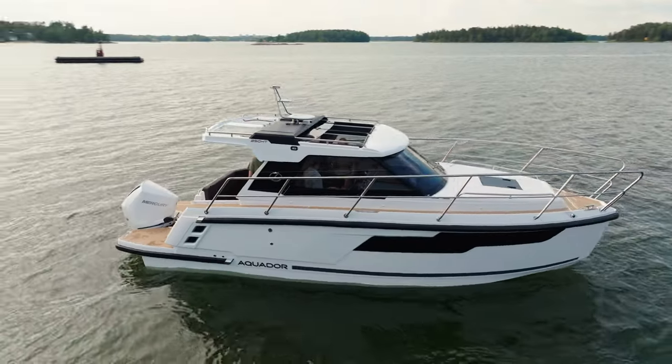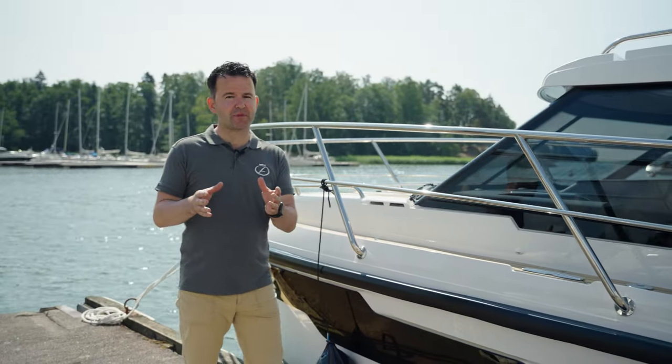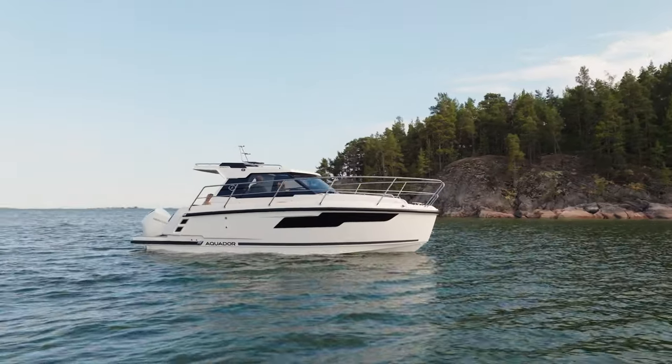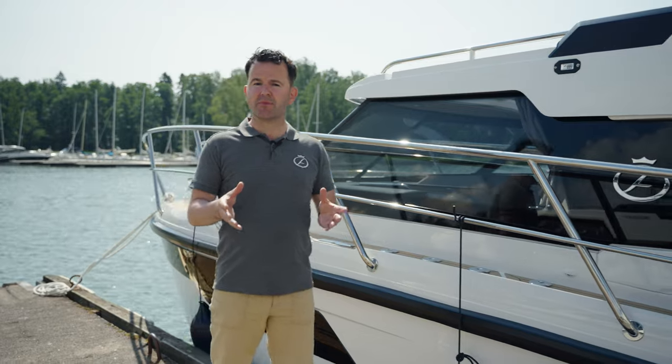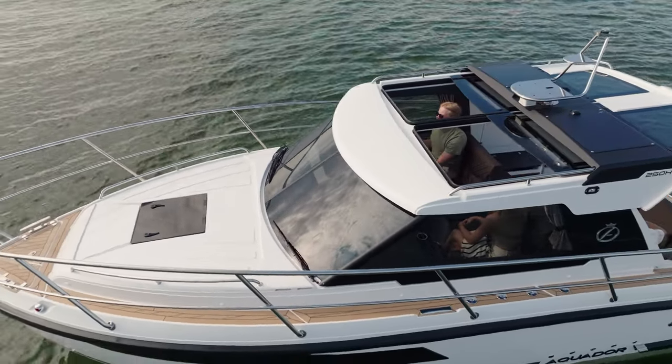We're really excited to introduce you to the Aquador 250HT. The 250HT follows the 300HT that was launched last year. As you can tell from the name, the 250HT is the 300HT's little sister. Now there are some sub-8 meter boats that offer a fully enclosed cabin or a fully open cockpit, some offer a bimini style solution, but there's nothing quite like the hard top design from which this boat gets its name.